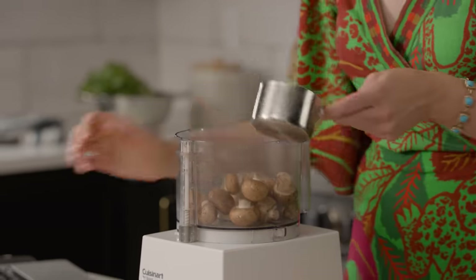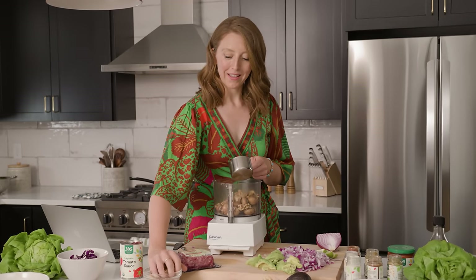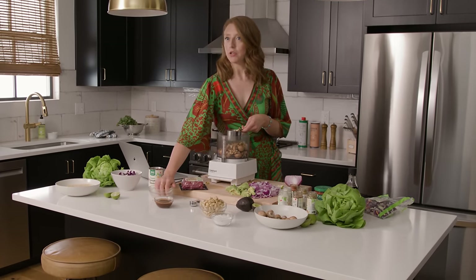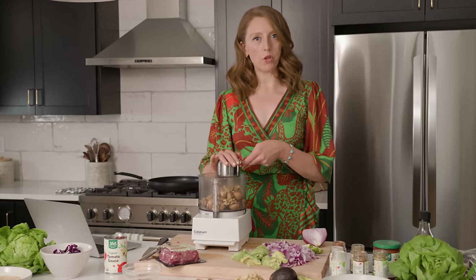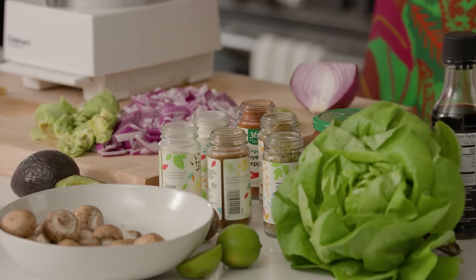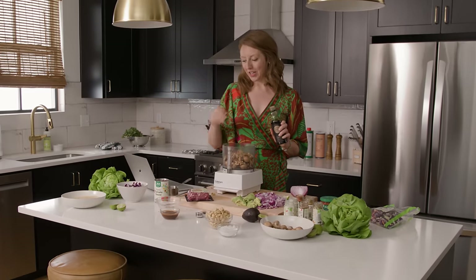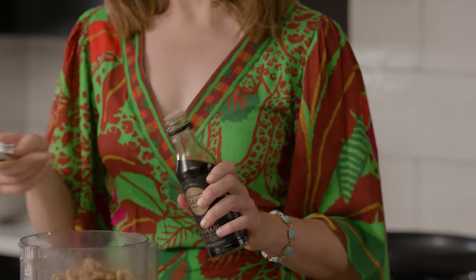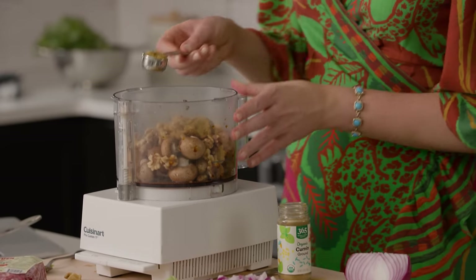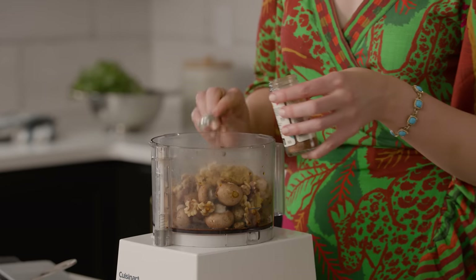That's about two cups of mushrooms and then two cups of walnuts. We love mushrooms because they are such a metabolically friendly food — low in calories and low in carbohydrates. And if they are mushrooms that have been grown under UV light, so outdoors, they are gonna be a great source of vitamin D. Then we're gonna do our spices: two tablespoons of tamari, which is a gluten-free soy sauce alternative that gives a fabulous umami salty flavor, two tablespoons of cumin, one teaspoon of garlic powder, and one half teaspoon of chipotle powder.